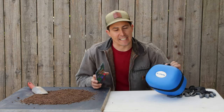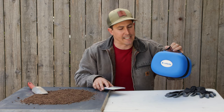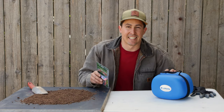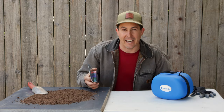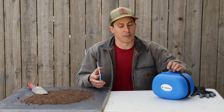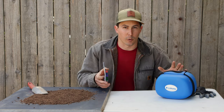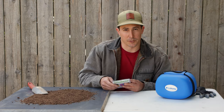Now onto my home test kits. I'm going to be testing the Rapid Test Kit and the LaMott Garden Soil Test Kit, and I'll be following the directions on both of these kits exactly. But rather than making you wait through 30 minutes of that, I'll be cutting through and just showing you the general process. It's important that if you get either of these kits or any other soil test kit, follow the instructions exactly as they're given in order to get the most accurate results.